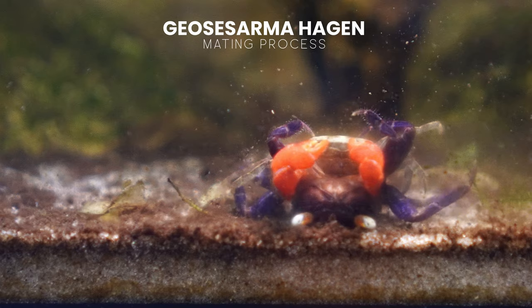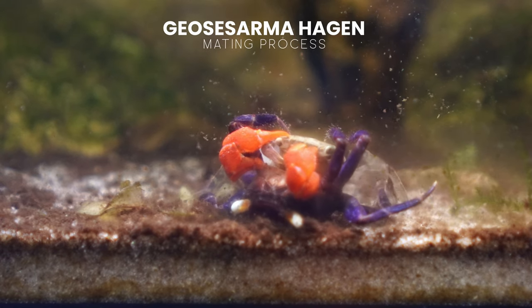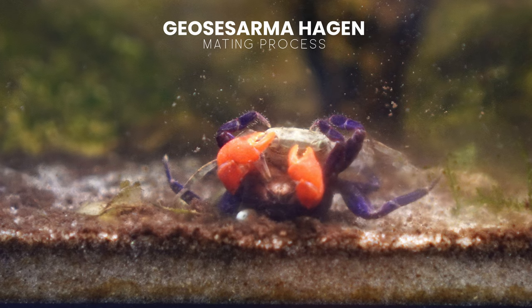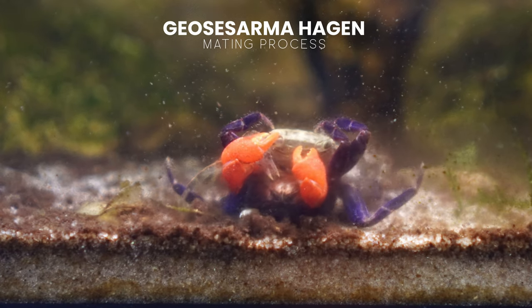The female here is quite young and just starting to get colours, so I don't think it's going to be a successful mating. However, she's also not really resisting that much, which is probably why she hasn't lost any limbs and struggled too much.